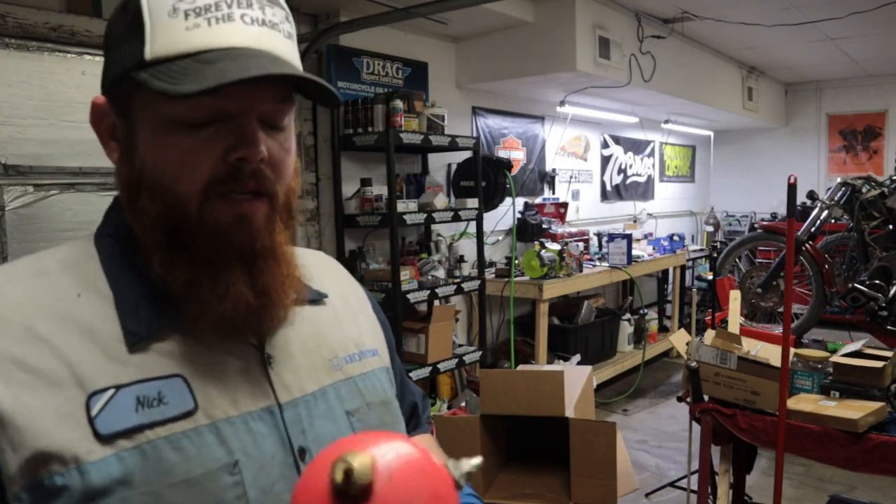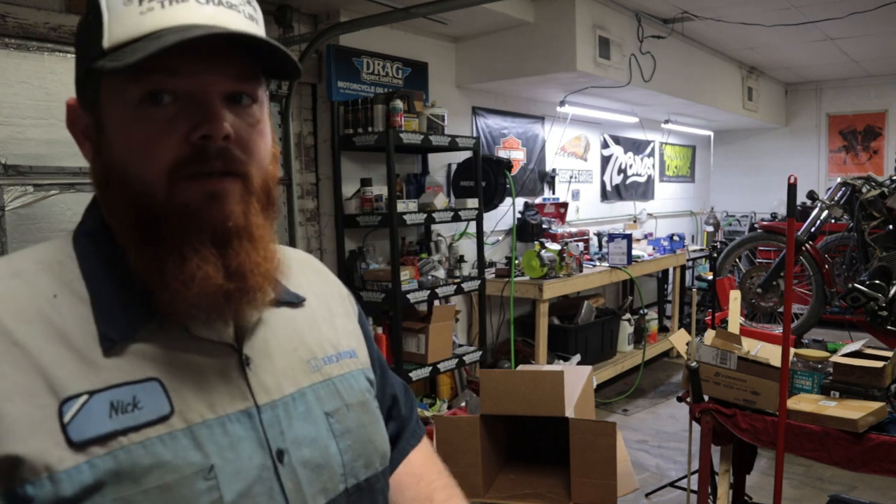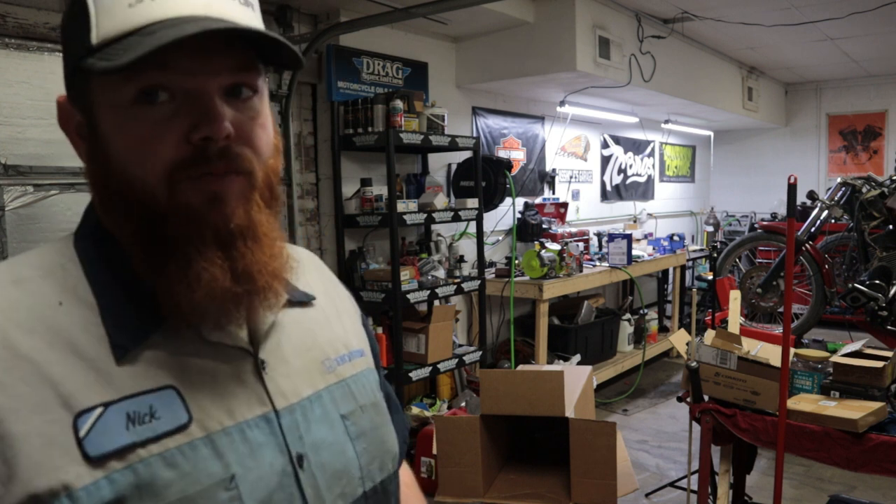Now that I've got that all cleaned up, I'm going to take some acetone in my SureShot and a clean rag and just de-grease everything before I spray primer on this.